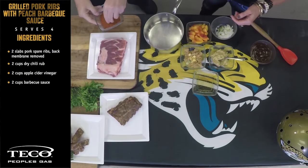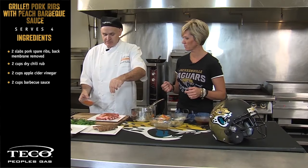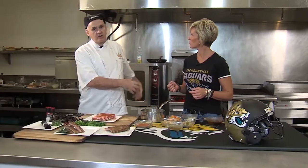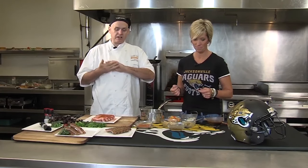First thing I want to do is season these ribs. I have a rub — it's a rub of your choice. I just happen to have a little barbecue rub, it's a little smoky seasoning. Just going to let that season. I would roast that in our ovens for about three or four hours on a low temperature. Take them out, and they're good to go.